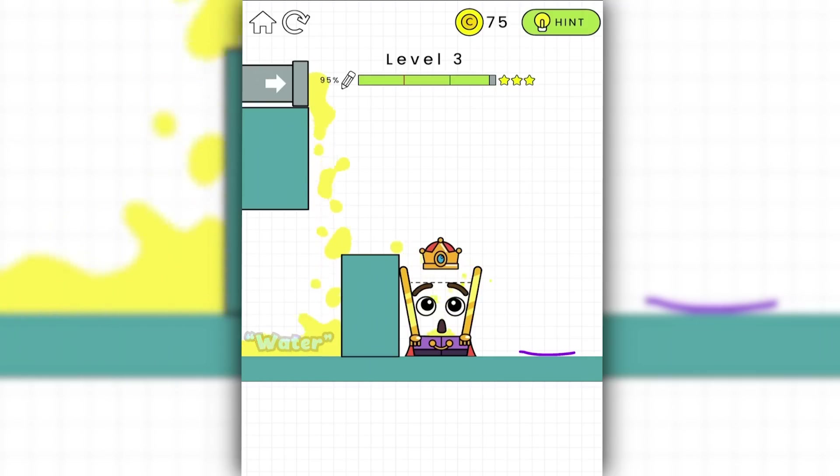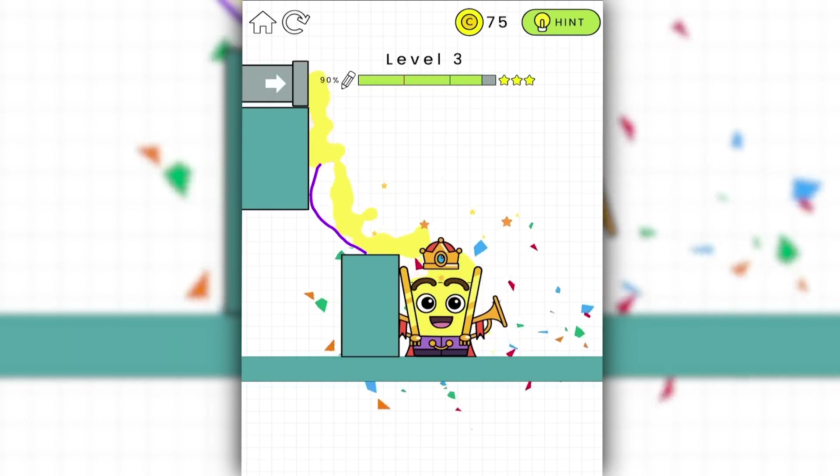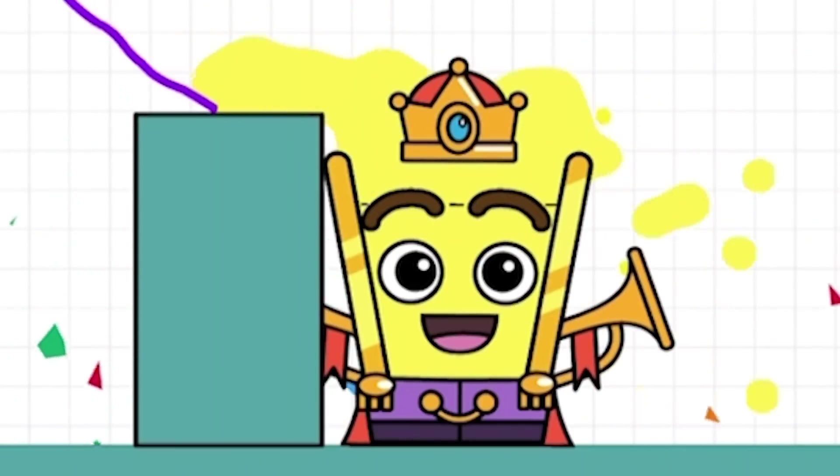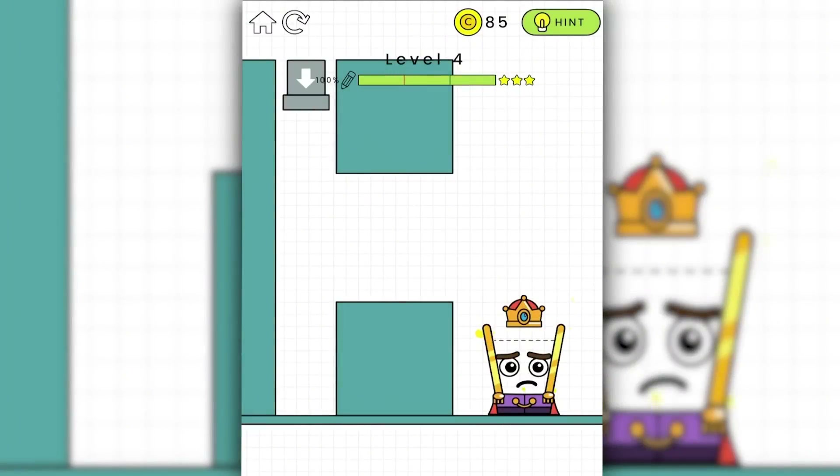So it just dribbles water straight down. We basically need the fluid to go like that. We're gonna catch a little bit of it in behind, but I think we're gonna get more than enough inside because you really don't need a lot to make him happy. That's another three stars, and three stars is definitely the minimum we want every level.